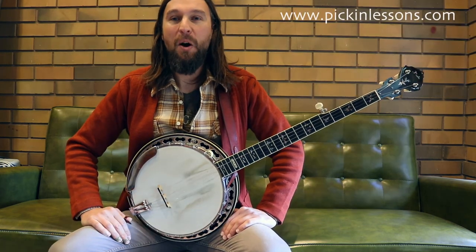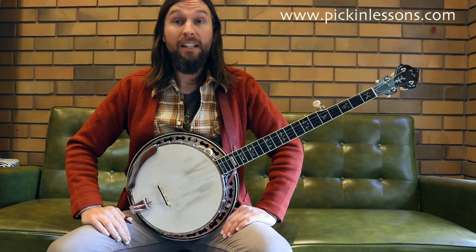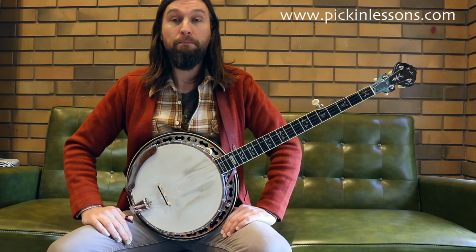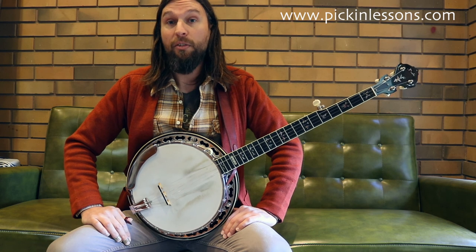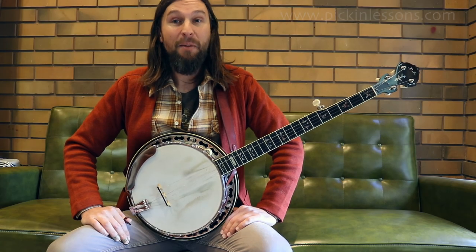Head on over to pickinglessons.com — you're going to find part two and three of this video lesson. We're going to cover part B of the arrangement, and also how we can back up the tune. The fact that we're in standard tuning and playing in the key of D can be a little tricky, so we'll talk about that. We'll also take a look at a melodic D major scale, and there are some backing tracks and play-along tracks at three different tempos as well. Head on over to pickinglessons.com and I'll see you there.